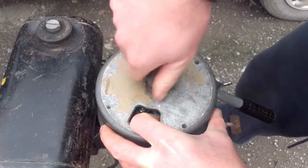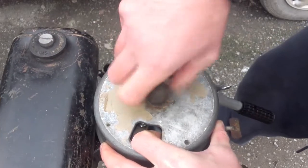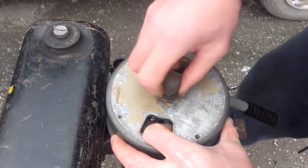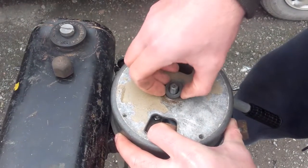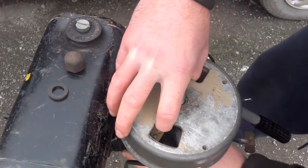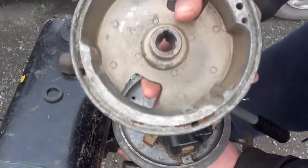You release the nut, take off the rubber washers, and it should come straight up. There you have it.